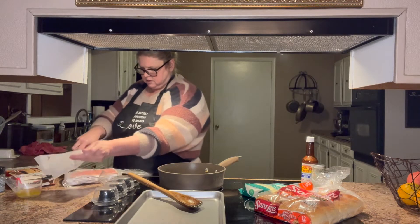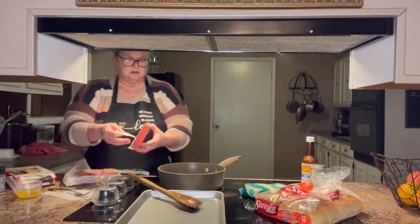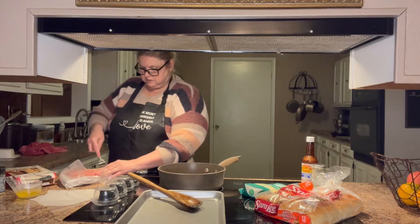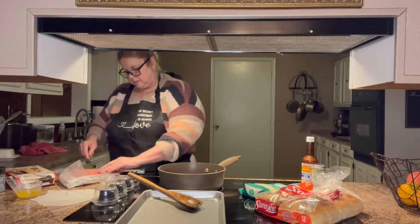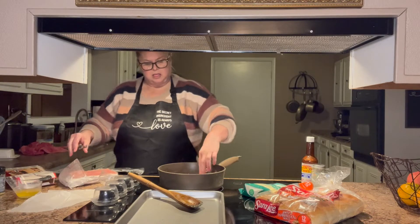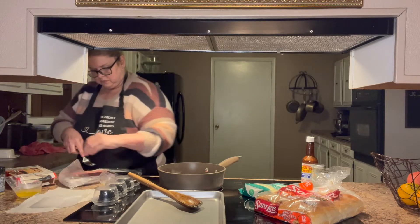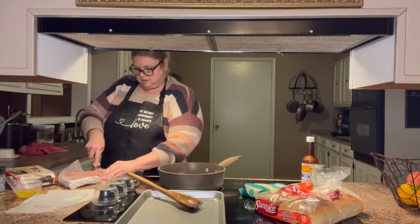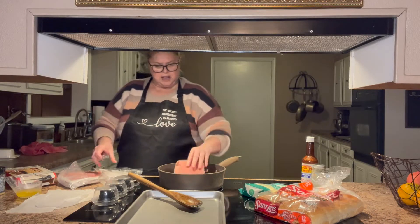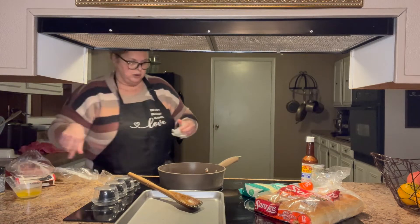Let me see if I can get these loose — there we go. I used eight slices; I think that'll be enough meat for our sliders. We'll see if I need more and I'll add to it.